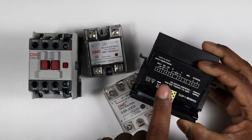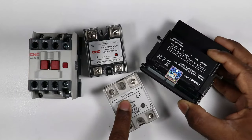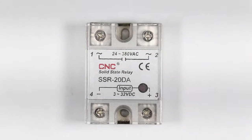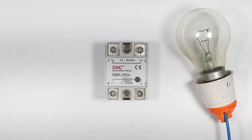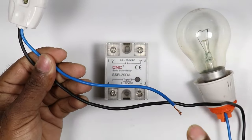We also use SSR with a temperature controller or PID controller. On the back side of the PID controller you will find two terminals from which you can connect SSR directly. With the help of SSR you can switch on or off a heater or whatever load is connected. The SSR I have now requires a very simple connection — with the help of this relay I will switch on or off this lamp.